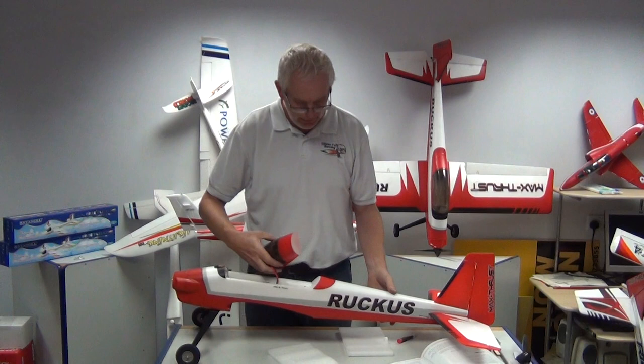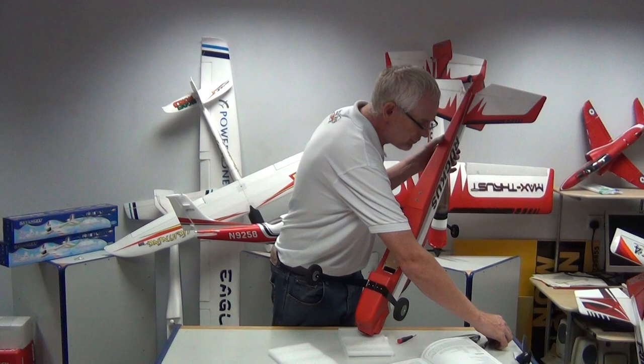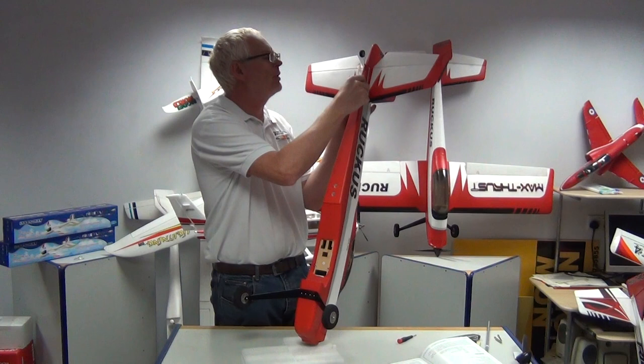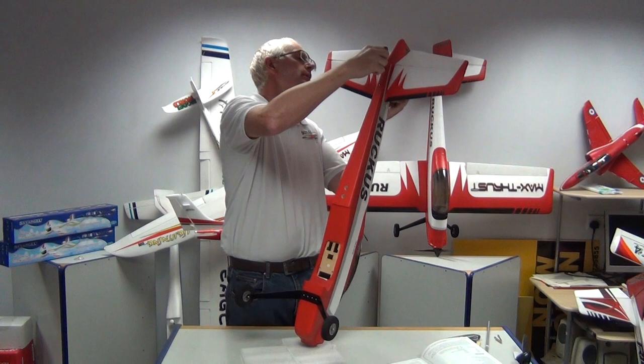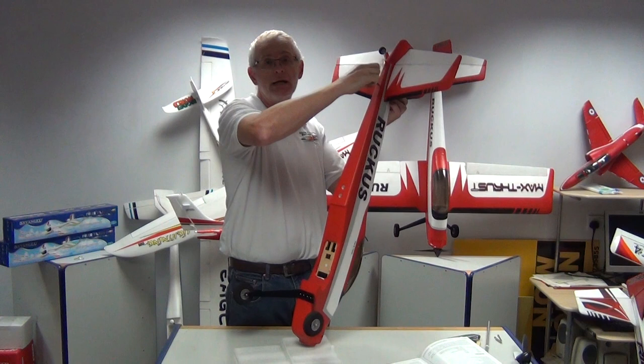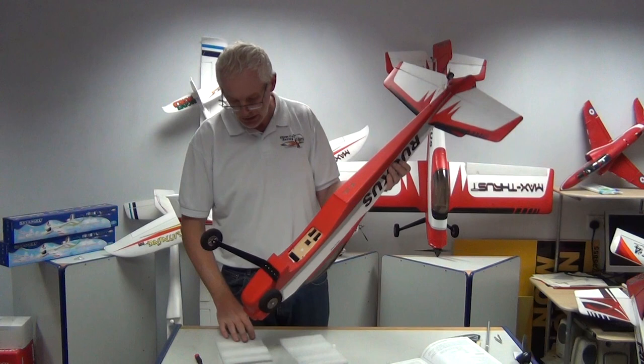The fin is now on. I'm going to put the canopy back on and turn the model round. We've got two screws to hold the tailplane and fin in place. As we tighten it, it will actually tighten down on the fin, pulling the fin closer to the tailplane and clamping the tailplane in place. As quickly as that, we have the tailplane and fin in place — nice and stiff, nice and sturdy.